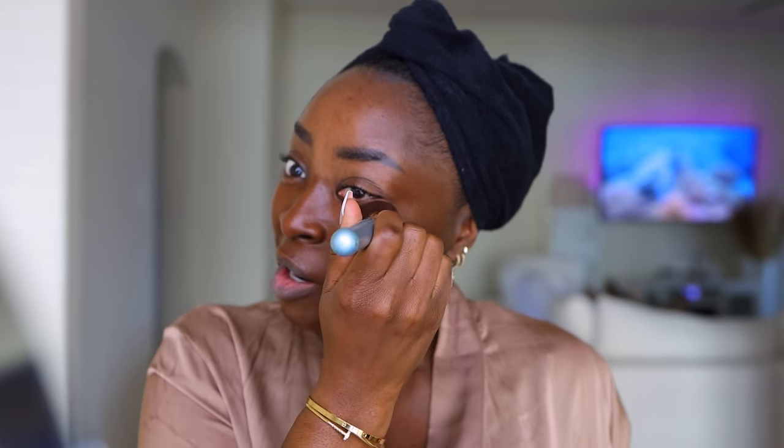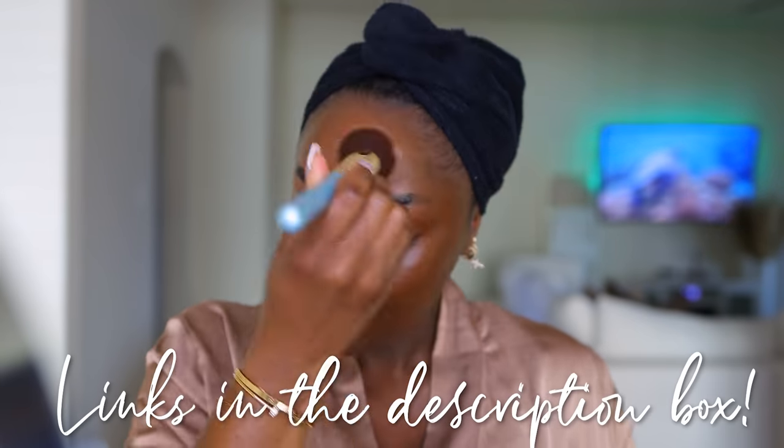This shade in the Teint Idole is dark for my skin tone. If you're new, this is what I like to do, because when I finish my whole face, it comes together. The brush I'm using to blend my foundation is this flat Kabuki brush. All links to all products are going to be down below.